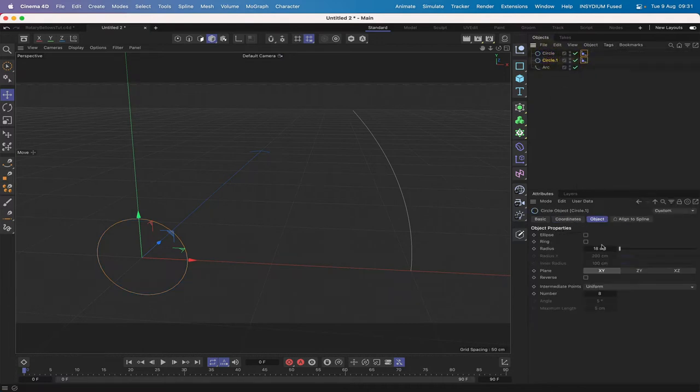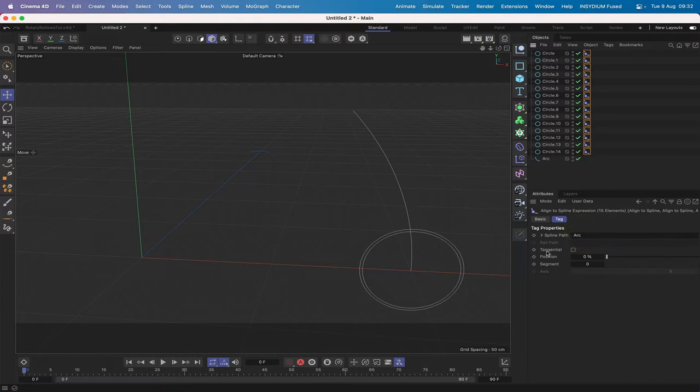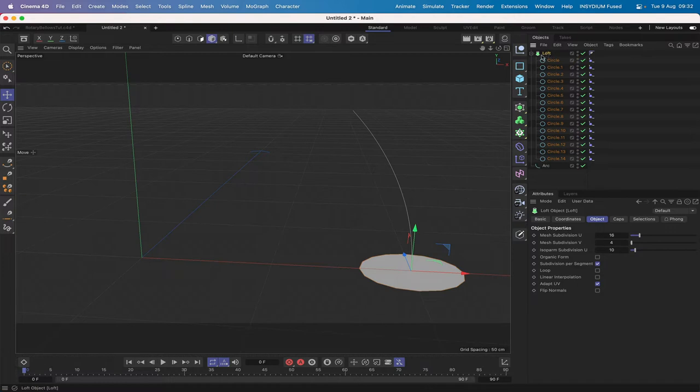Command drag to copy and give this circle a radius of 17. I need 15 circles in total, so command drag with both of them selected and just keep on copying until we get the right number — we've got 12, 14, and we just need to select the first one and copy that down, giving us 15 circles. We can then select all of the align-to-spline tags, drag the arc into the spline path, check tangential, and they're set up and ready to go.